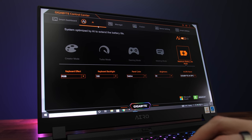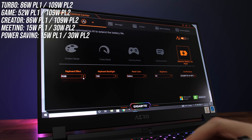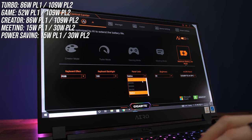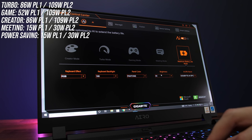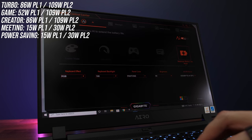Let's check out thermals next. The Gigabyte Control Center software lets us change between different performance modes: power saving, meeting, gaming, turbo, and creator. You can change the keyboard effect, keyboard and screen brightness, and boost option for each mode. With the AI option on, the mode is automatically selected based on the app you open, and under GPU boost there are options for both Nvidia's Dynamic Boost or Gigabyte's AI Boost.